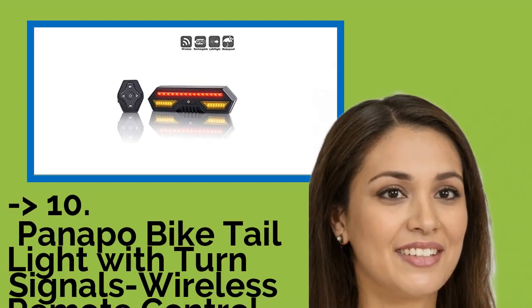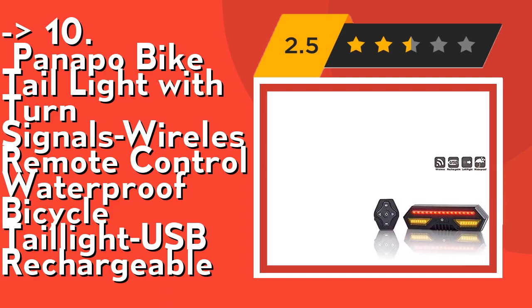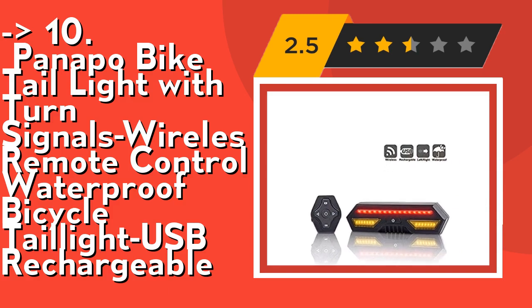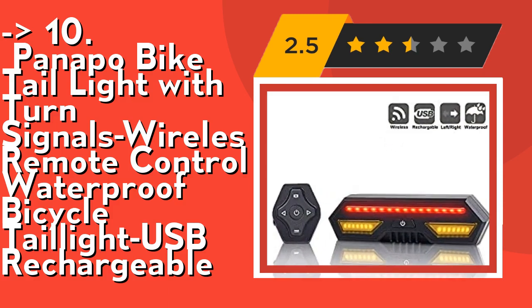The list starts from Panappa Bike Tail Light with Turn Signals, Wireless Remote Control, Waterproof, USB Rechargeable. The wireless remote control lets you send signals in different modes using five easy-to-use buttons on the wireless controller. Remote control mounts on the handlebar, making it easy for cyclists to control during riding. Suitable for mountain, MTB, and road bicycles.